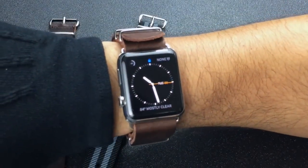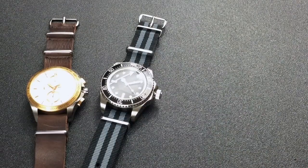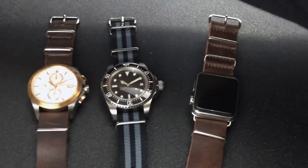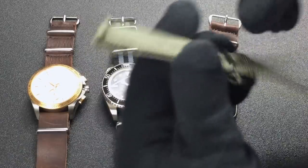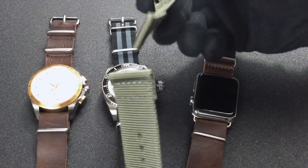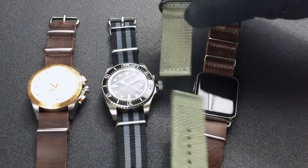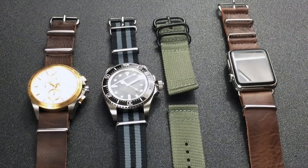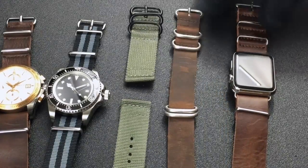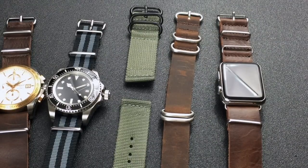There is an option for people who want the look of a NATO strap on their Apple Watch. Some companies have come out with NATO-style straps that use more of a traditional attachment to the watch, and you can get them in a variety of different colors. This one, for example, is an olive green. You can see it's actually split in half like a traditional watch strap, but it does have that look of a NATO or Zulu style strap.